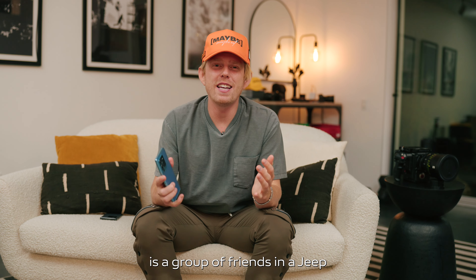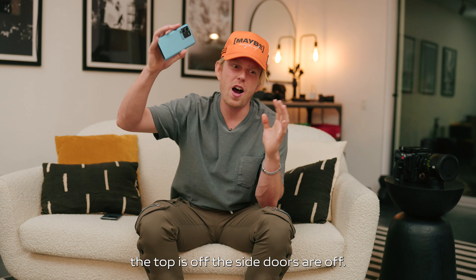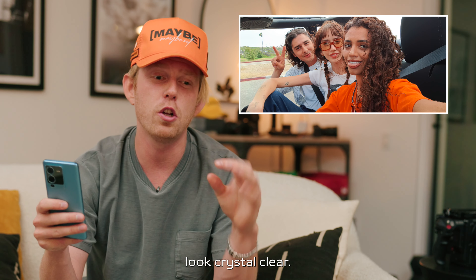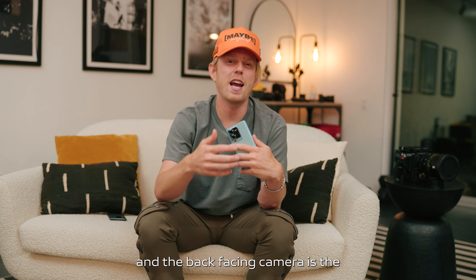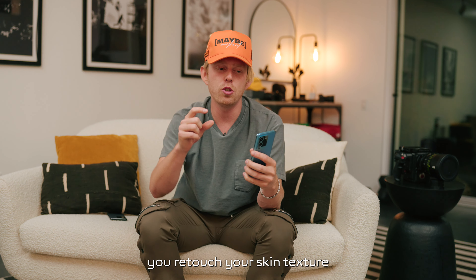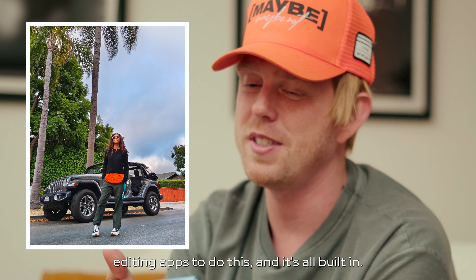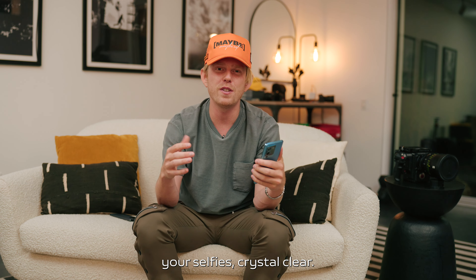The next thing we shot is a group of friends in a Jeep — the top is off, the side doors are off. They take a lot of photos and selfies together. We used the AI HD portrait, which basically makes all your selfies look crystal clear and sharpens them a bit. Another cool feature on both the front and back cameras is the AI retouching built in — it helps retouch your skin texture and complexion. Normally people go to alternate editing apps for this, but it's all built in, and on top of that it's got 32 megapixels to shoot all your selfies crystal clear.